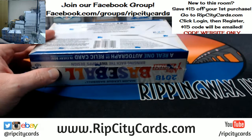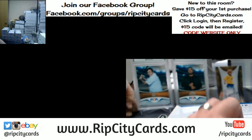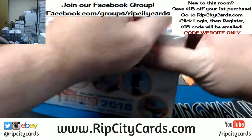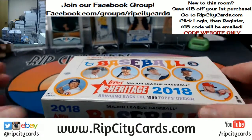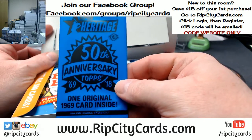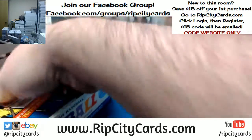This is my first Heritage break. One 1969 card inside — not a topper.